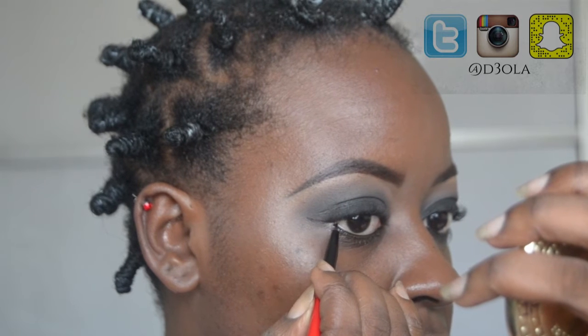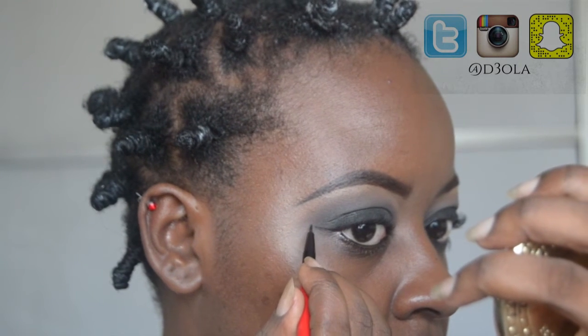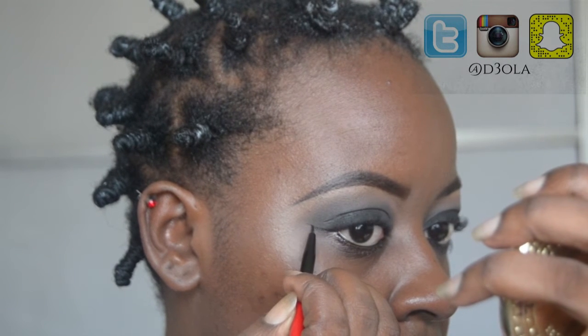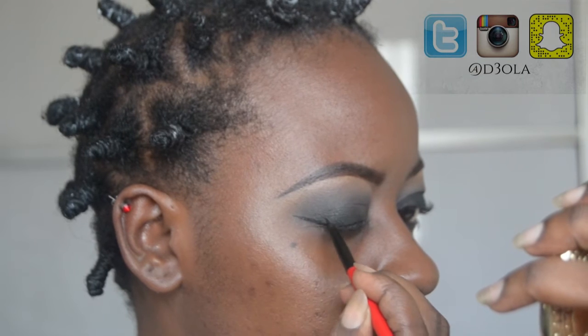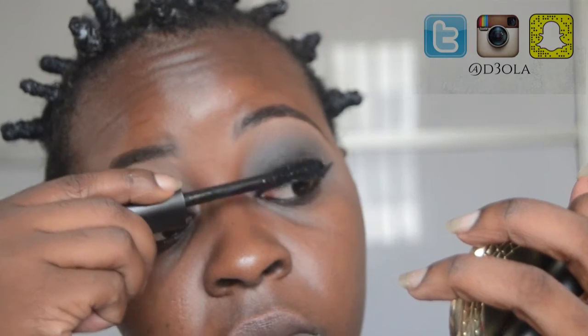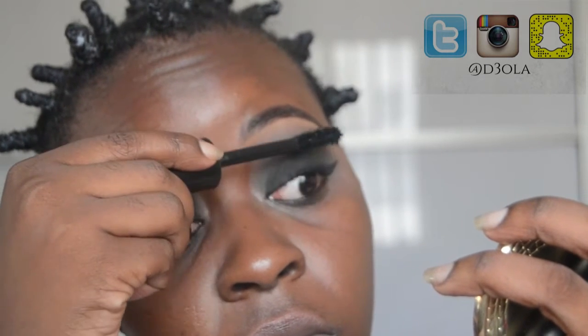Taking that same gel liner and the little detail brush that came with it, I'm drawing on my winged liner. I just wanted it to be a little winged, not too big or exaggerated because the eyes are already black. Then I'm applying mascara — this is the Zaron Volumizing Mascara.